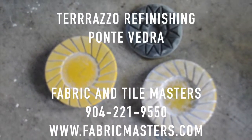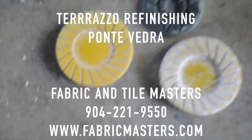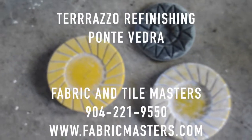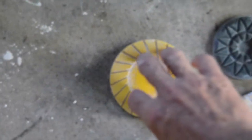These are resin diamonds that we use to refinish marble, travertine, and terrazzo. They basically come in a variety of grits. We might use the 60 grit first, followed by a 120 grit, and then go on up higher to 220, 400, 800, and then maybe finish at a 1500 grit.